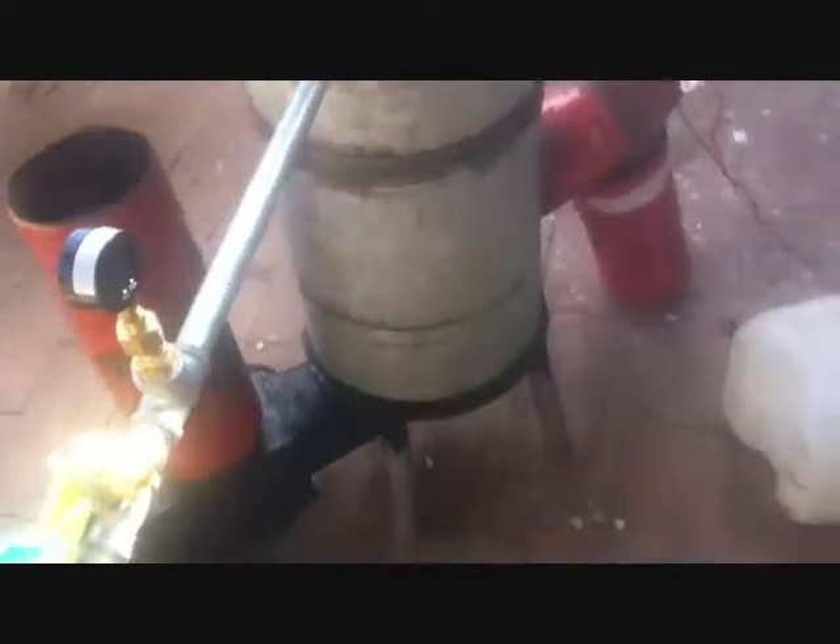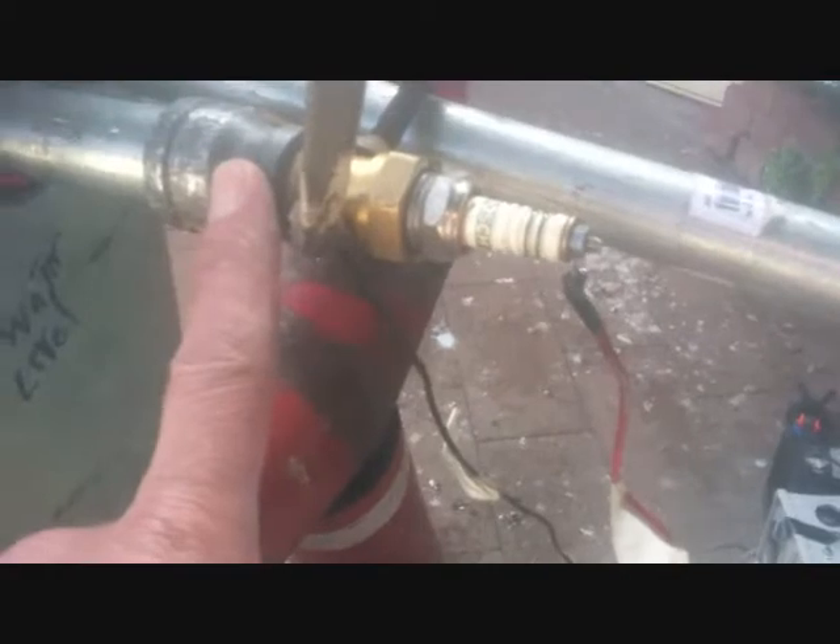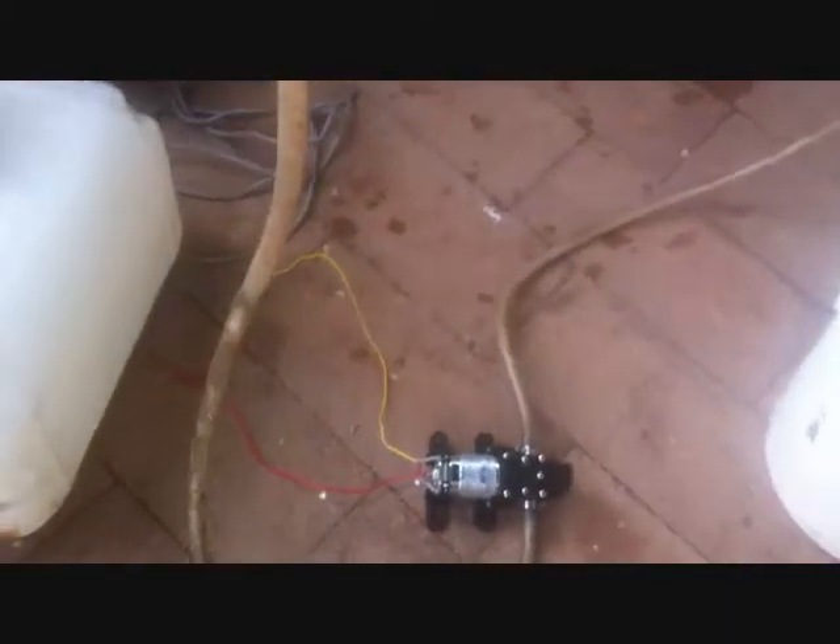Hi all. This is the first test of the steam boiler. We have a water pump feeding the water. We have an automatic sensor switch — the spark plug is acting as a sensor. As soon as the water hits the spark plug, the motor will cut out.